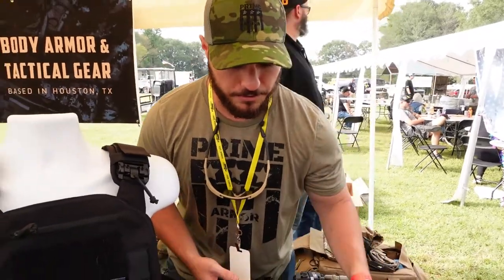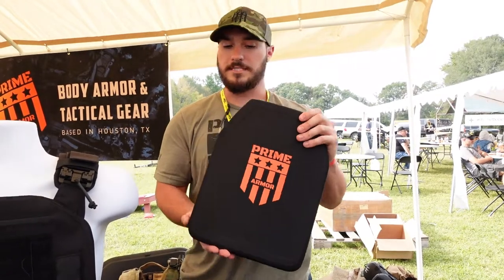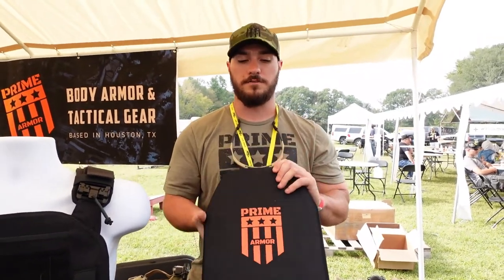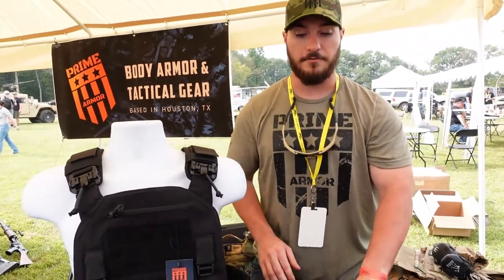By popular demand we have the larger ones, the 11 by 14s. It's the same thing as the 10 by 12 — still that level 3 protection, which is saying a lot from us for protection, just in that bigger size.